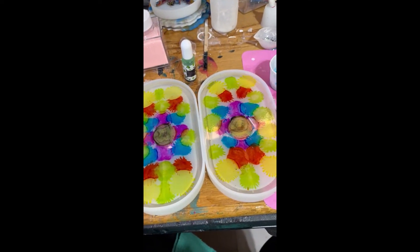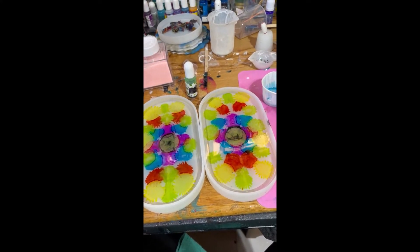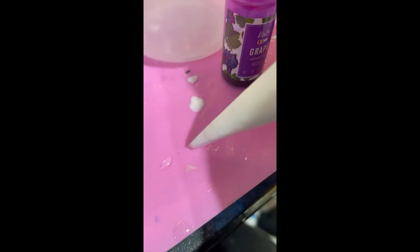Now I've got my colors here, so I'm going to start the white in a piping bag. The key here is getting a really fine little line coming out.